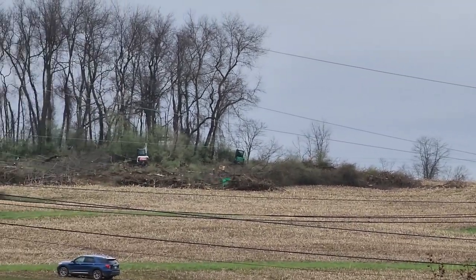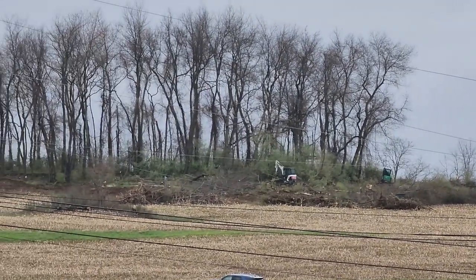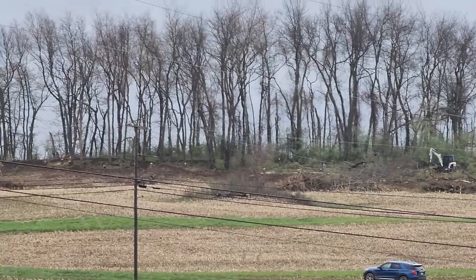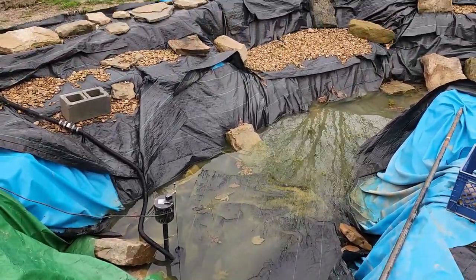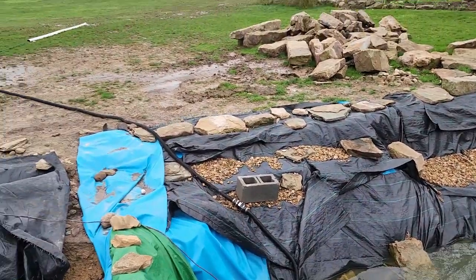Looks like someone bought the farm across the way and they're doing some cleaning up over there. Working on getting the pond pumped out. Hopefully I'll be able to make some good progress on it this weekend — Sunday is supposed to be really nice. Hoping to get my dad's help this weekend and knock out a big chunk of the pond.